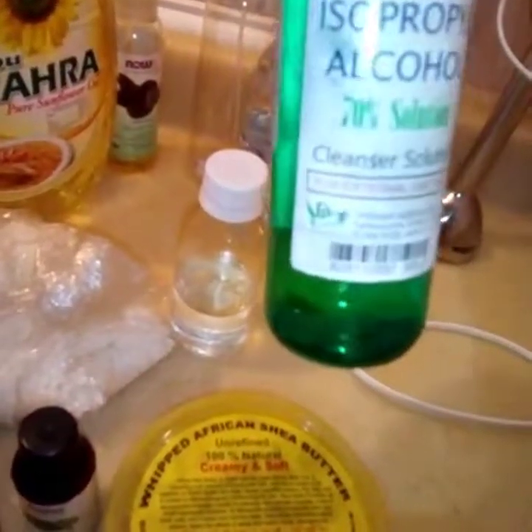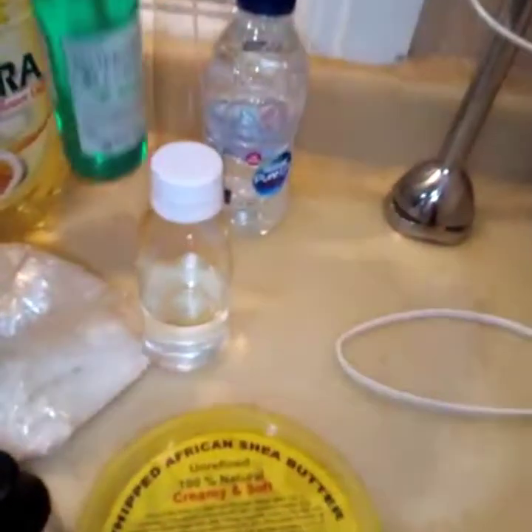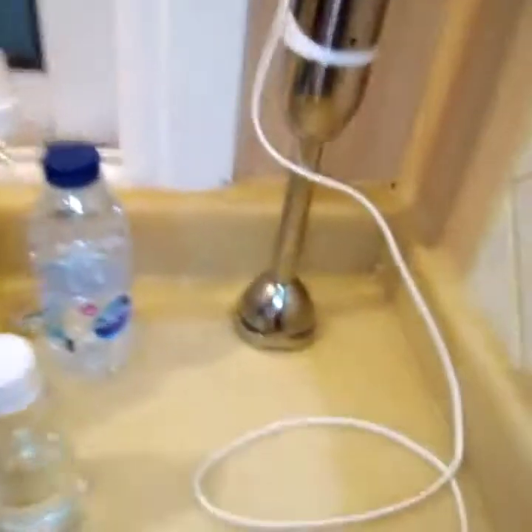Before you start production, wash and dry your equipment and tools, then cleanse them with isopropyl alcohol. Also make sure your formula is written out and ready before you start.